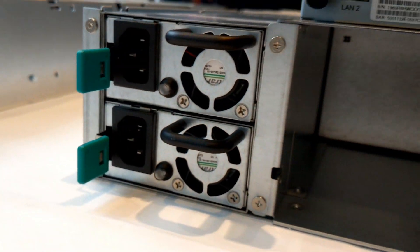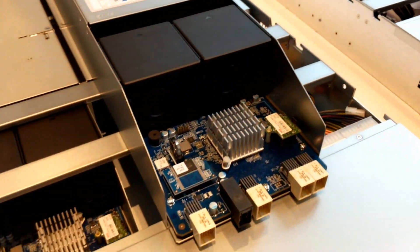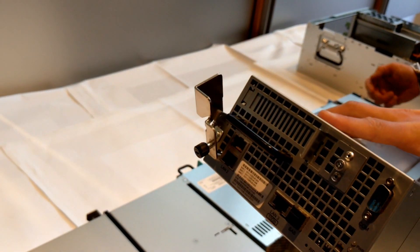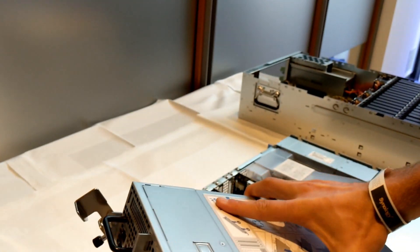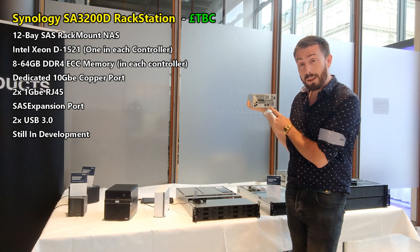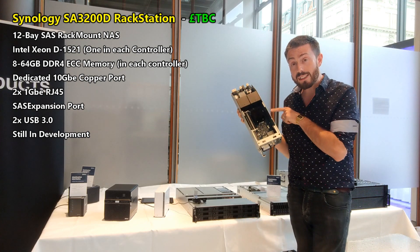The controls will be delivered in this system, which has its own dedicated Intel Xeon CPU and four lanes of dedicated memory. On the rear of the device there's copper-based 10GbE, a SAS port utilized for expansion devices, and two additional LAN ports.